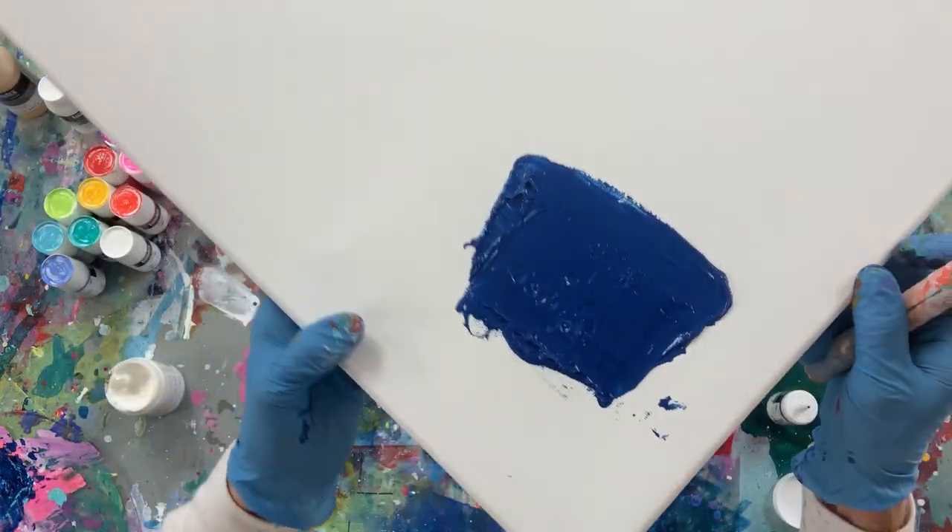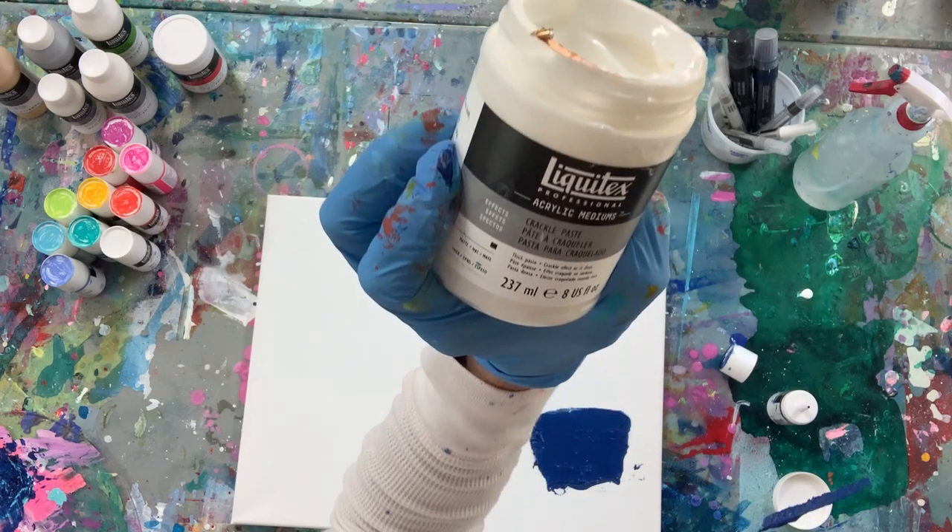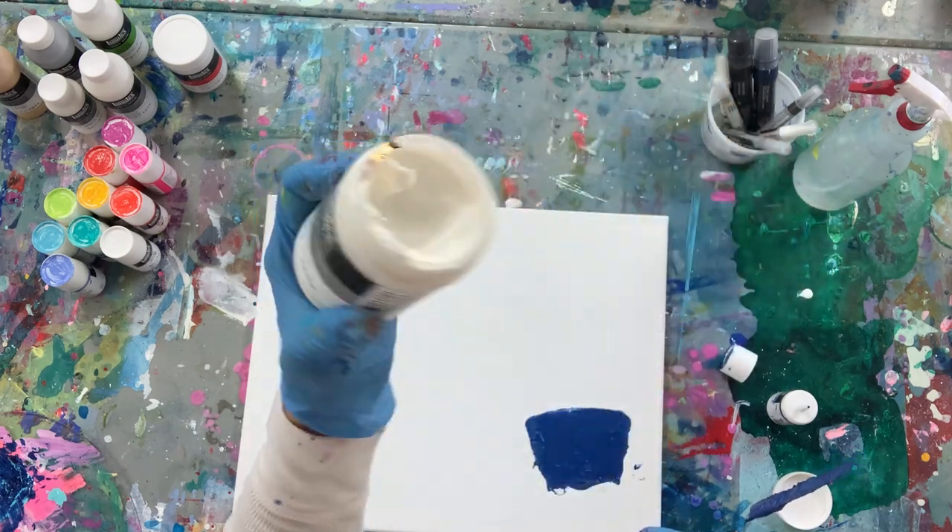We're going to see how that dries — that's the Liquitex Crackle Paste.